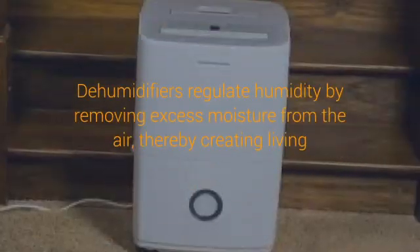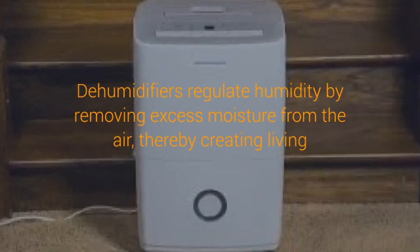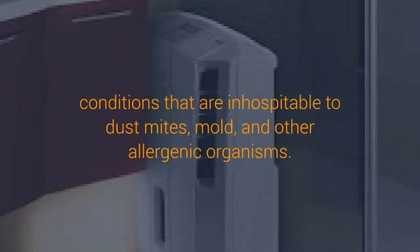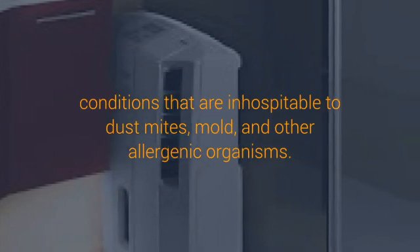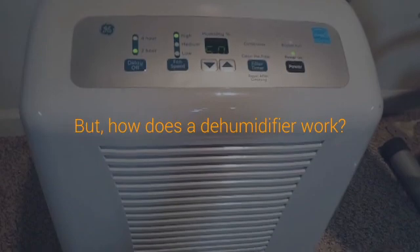How does a dehumidifier work? Dehumidifiers regulate humidity by removing excess moisture from the air, thereby creating living conditions that are inhospitable to dust mites, mold, and other allergenic organisms. While there are two primary methods or styles that allow dehumidifiers to remove moisture from the air, we're focusing on the most popular style: refrigerant-based dehumidifiers.